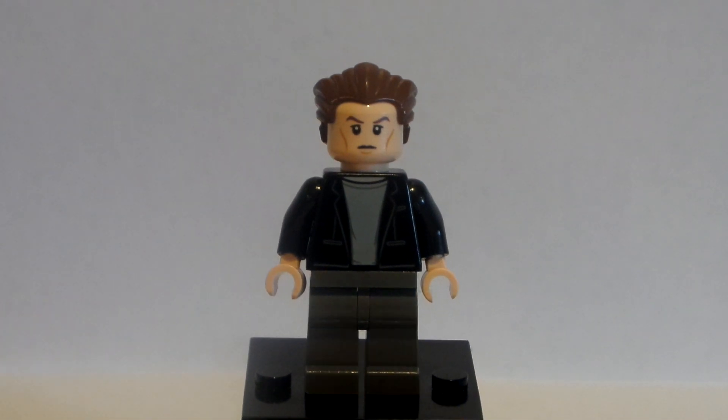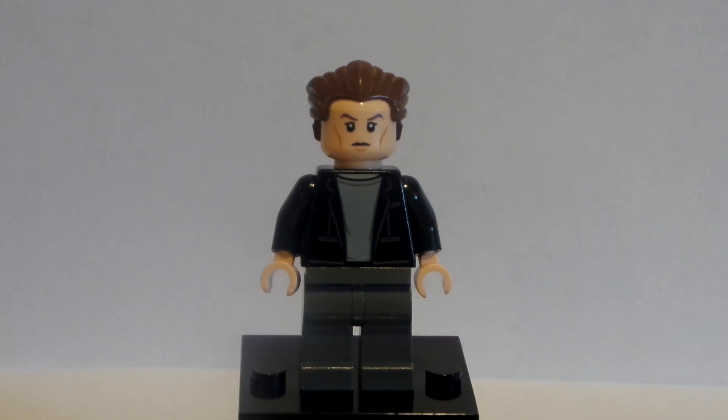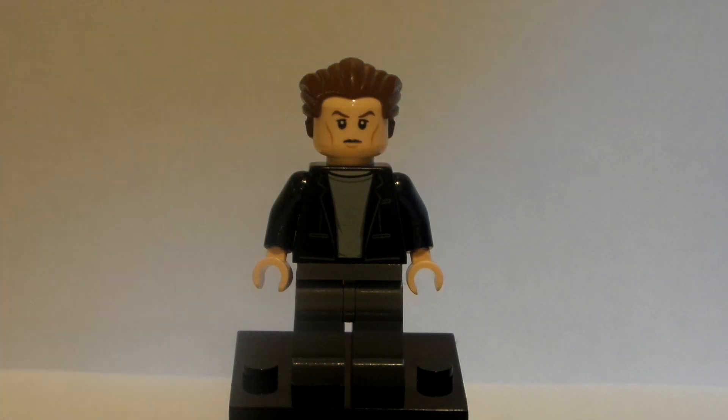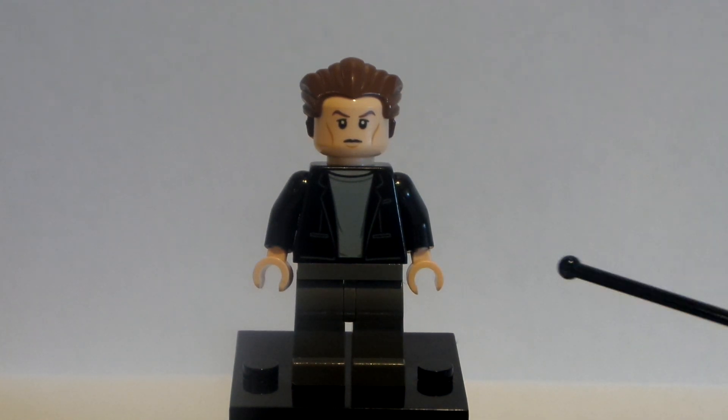Hello everybody, Lego Dude 11 here, and today is another how-to-build minifigure custom tutorial. Today we're building my Khan minifigure from Wrath of Khan, also known as the Lego stop motion video for the 12 Days of Christmas villain pub video that I did just about a week ago.